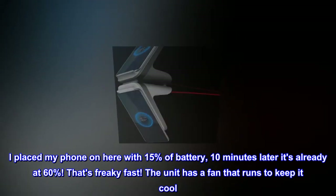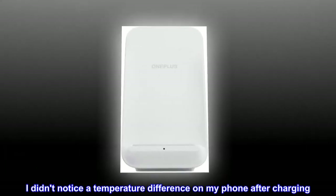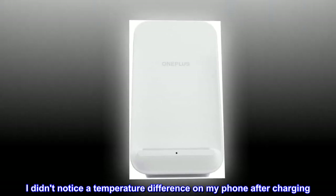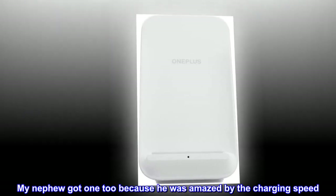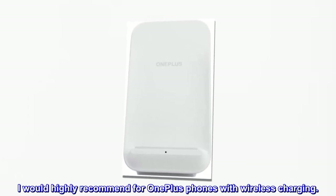The unit has a fan that runs to keep it cool. I didn't notice a temperature difference on my phone after charging. My nephew got one too because he was amazed by the charging speed. I would highly recommend for OnePlus phones with wireless charging.